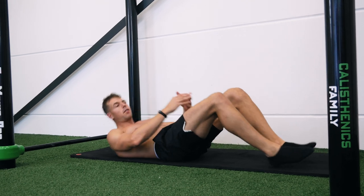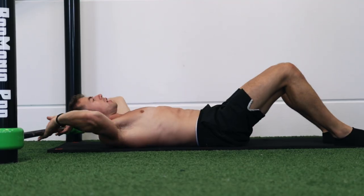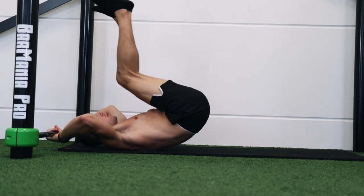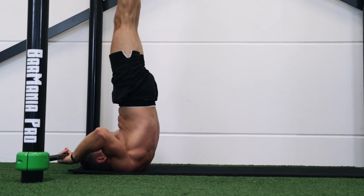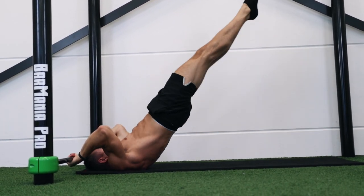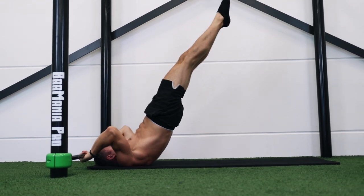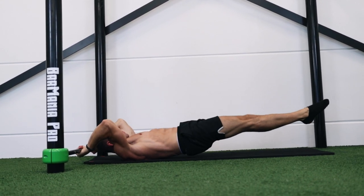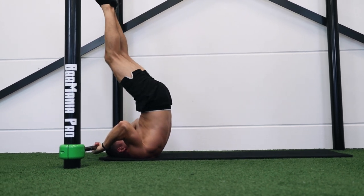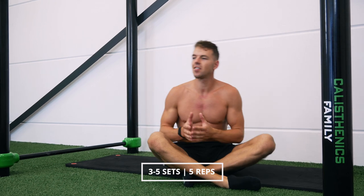Once you can do this for five repetitions, work on the concentric phase. You can split this into two variations: the halfway dragonfly, going down to 45 degrees and getting back up, and then the full dragonfly, going almost to the floor. In this last phase, work with five repetitions and do four to five sets of five repetitions.